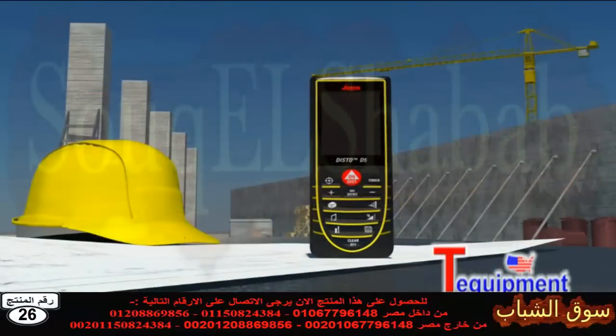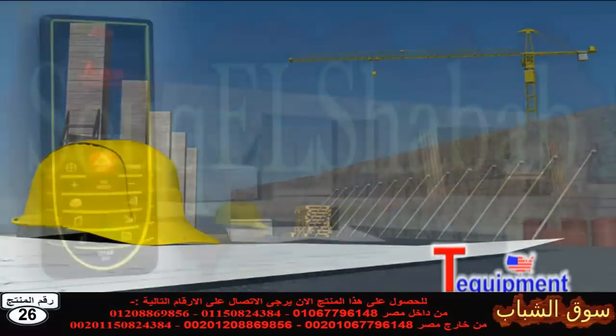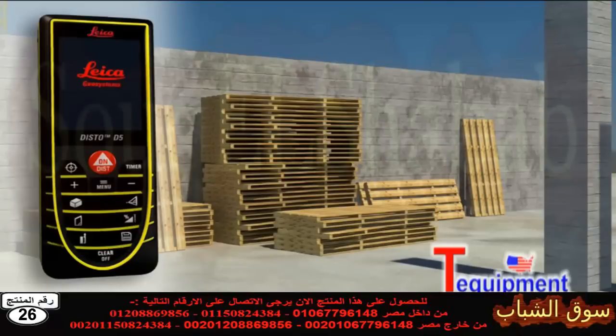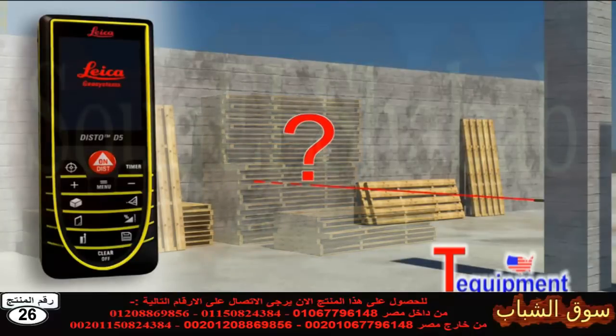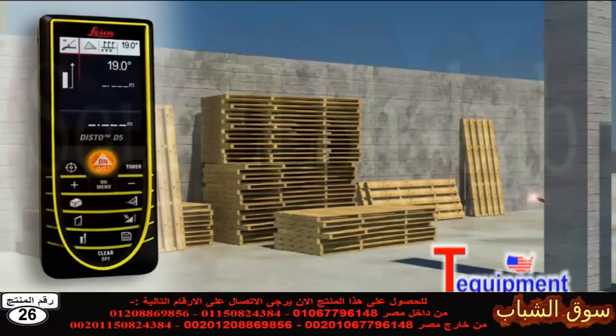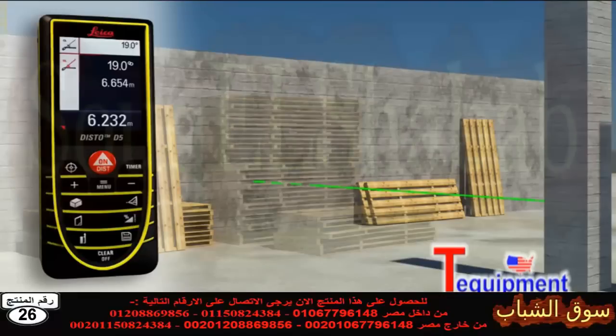Construction sites are the sort of places where distance measurements are required and where targets are often hidden by walls, materials or construction vehicles. This is not a problem for the Leica Disto D5. Distance measurements can be made in no time at all by measuring over the top of obstructions. Thanks to the integrated tilt sensor, you can obtain the required horizontal distance with just one measurement.